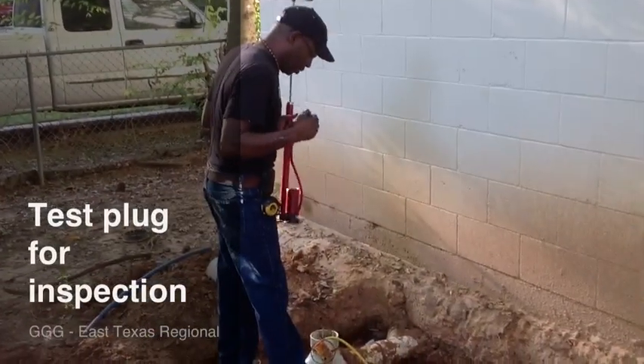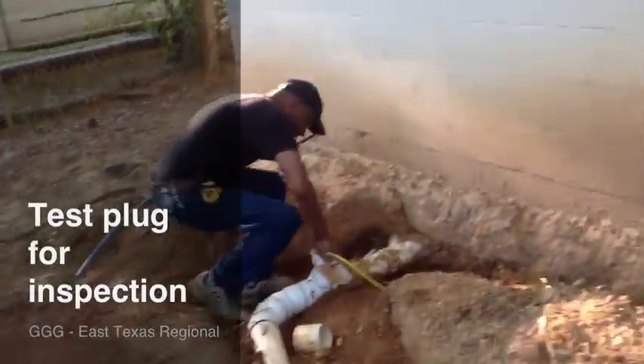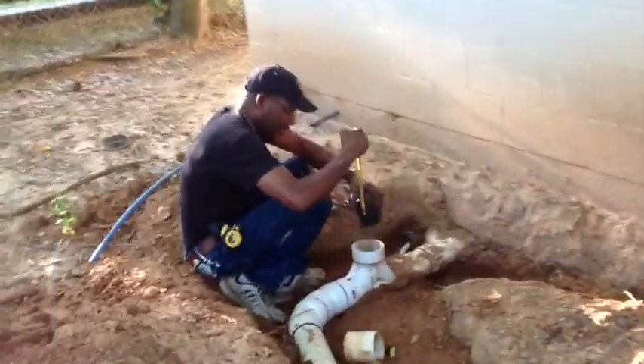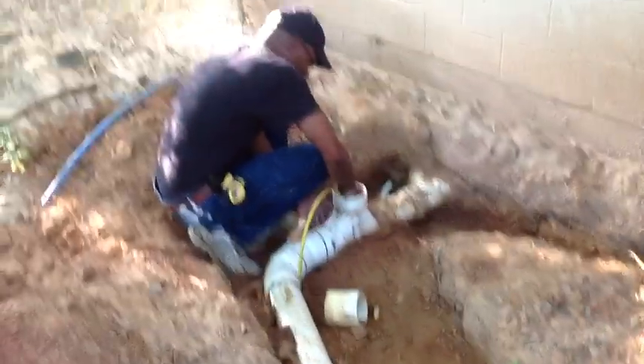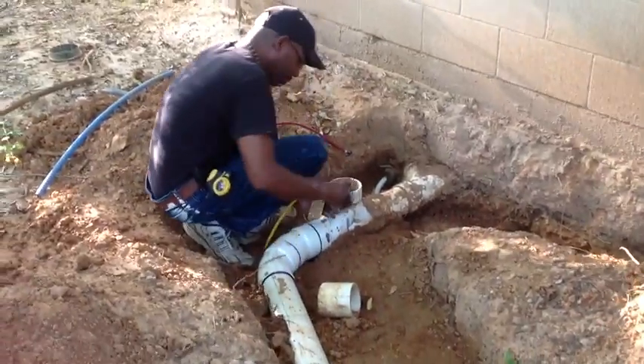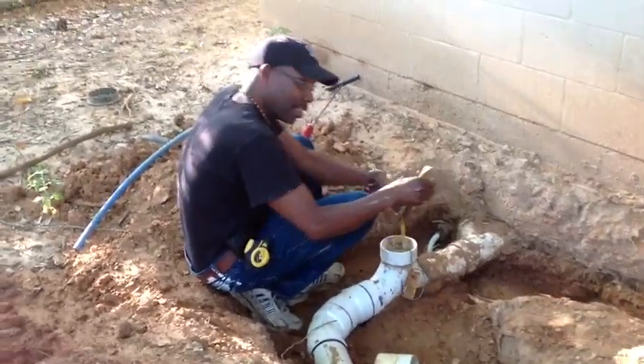All right, I'm doing a test here, and this part of the inspection — what I've got is a test plug right here, and I'm sticking in the test plug through the clean out. This tells you how many pounds to put on this extension.